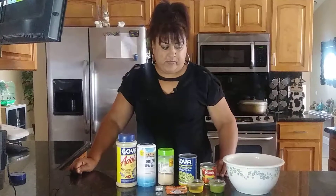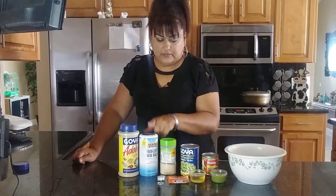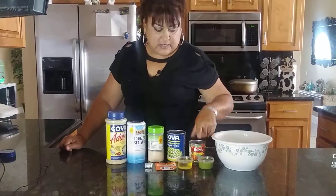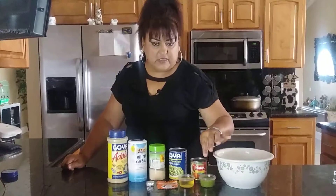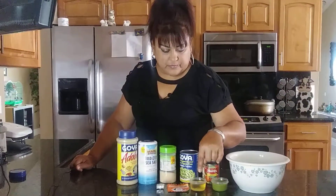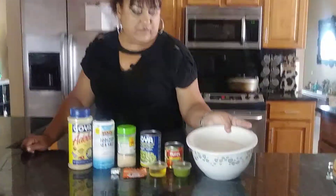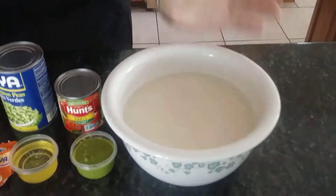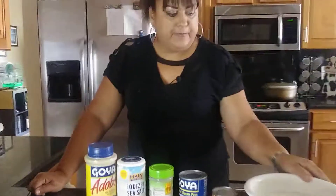Now these are all the ingredients you are going to need to make your arroz con gandules: adobo, salt, garlic, gandules, tomato sauce, sofrito — which is cilantro, onions, pepper, and garlic all ground together — one quarter cup of oil, two packs of sazon, and a chicken bouillon cube. You're also going to need your rice. I'm cooking seven cups of rice and I have it soaking in water because we pre-wash all our rice to get the starch out.